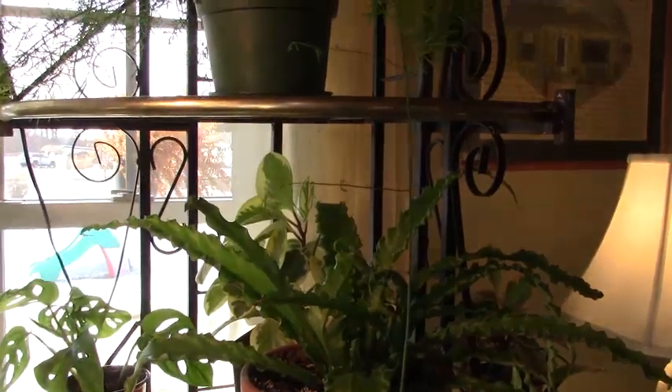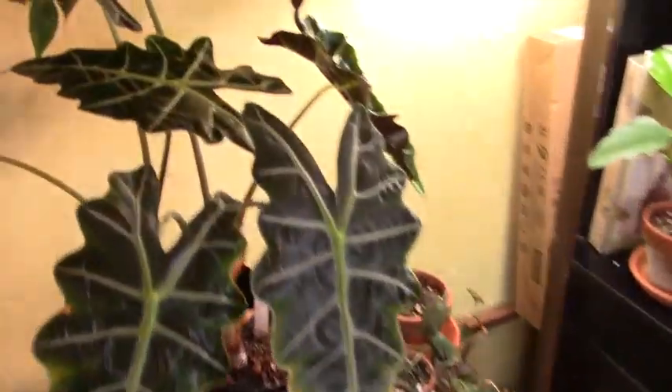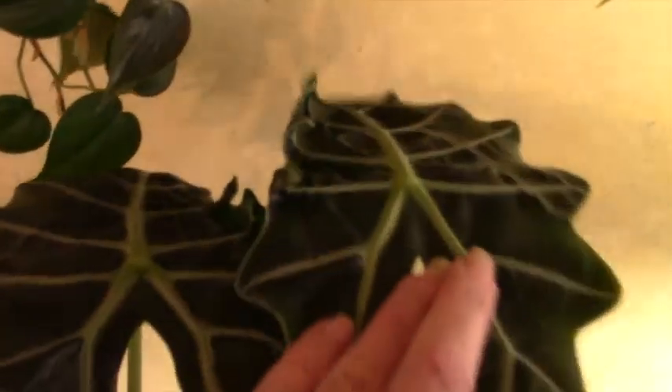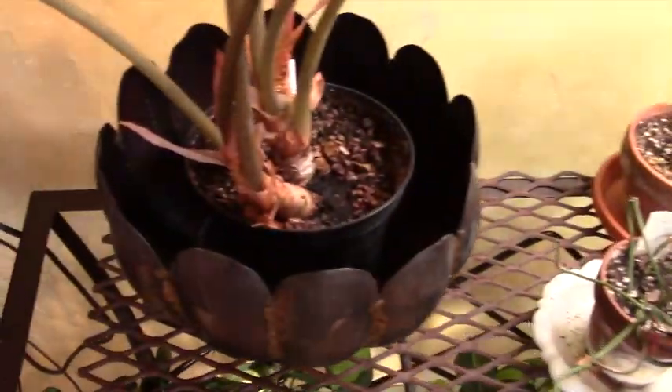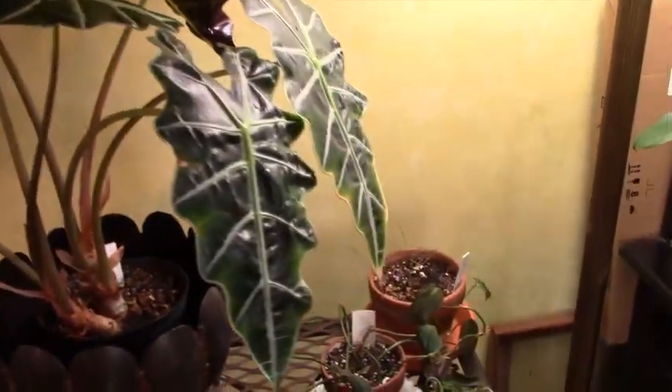I'm going to take you into the dining room real quick. This is my African mask, or alocasia polly — it's growing beautifully. I've got a couple of new leaves, one curling, and a brand new leaf still opening. I don't really need to do anything with it just yet, but I'm thinking I may have to put her in a bigger pot. When it comes to my plants, I sometimes feel like — leave well enough alone. Sometimes I repot things and make matters worse.